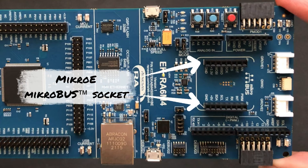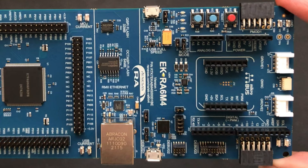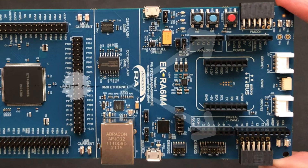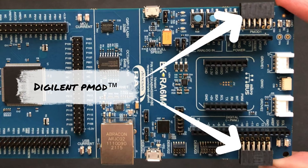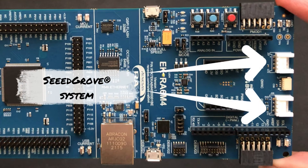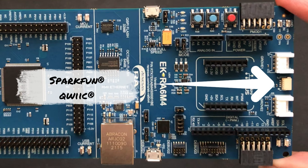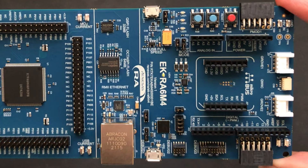In terms of ecosystem expansion we have lots of standardized options. In the middle we have a MikroElektronika mikroBUS connector, and either side of that we have standard Arduino connectors. Outside of those we have two Digilent Pmod connectors. Along the top edge we have two Seeed Grove system connectors either side of a SparkFun Qwiic connector. Each of these standards supports its own particular mix of I2C, SPI, UART, and analog or digital IO connections.